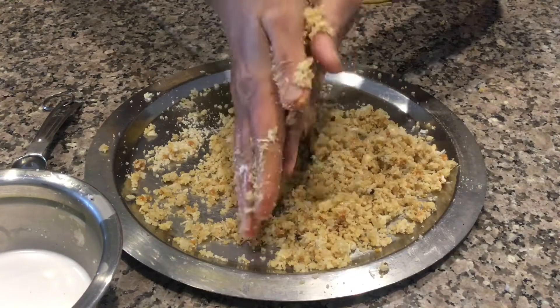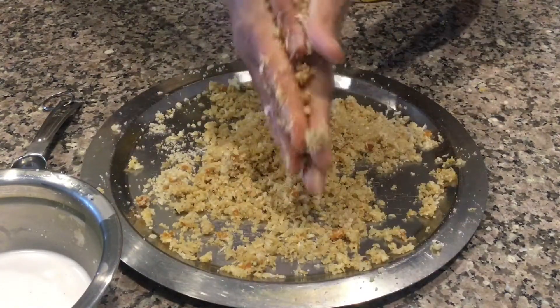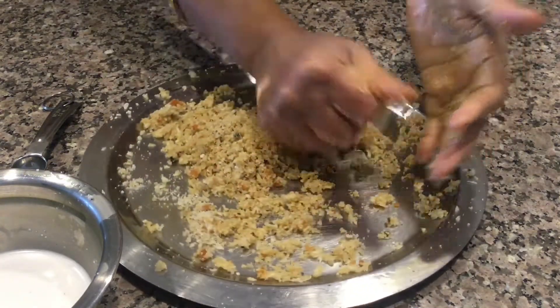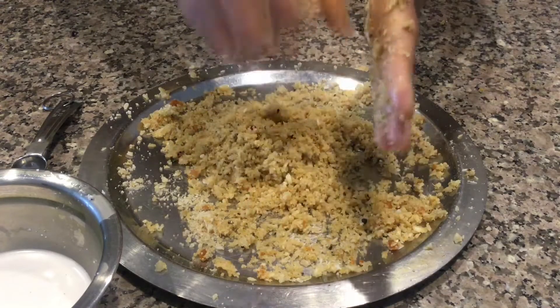Rub it like this with your palm. Very little ghee is added for chuda kadamba, whereas for chuda gasa a lot of ghee goes in. This is how it is made in the temple.